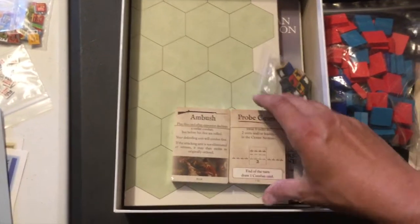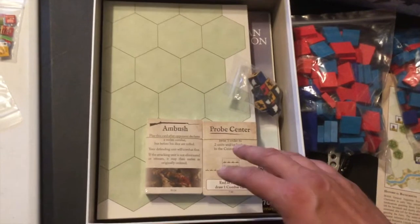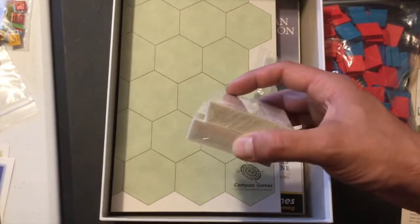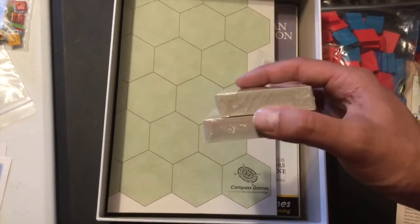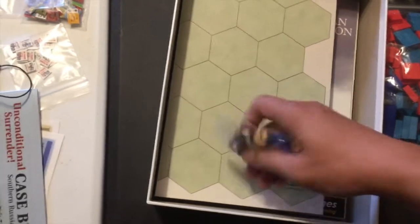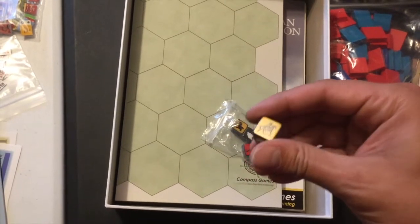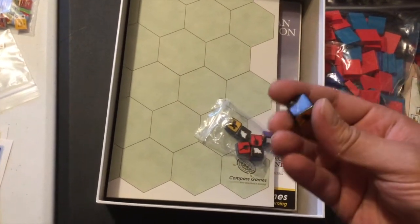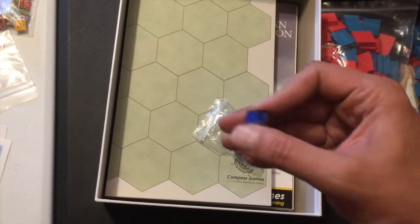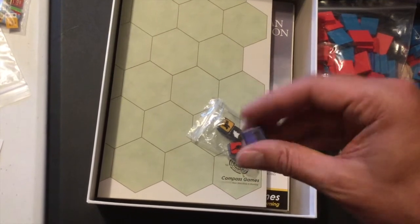From the descriptions on Compass's website, there are some wrinkles in the system that are going to make this stand out a little bit differently from Commands and Colors Ancients and Napoleonics. I'm looking forward to seeing what they're doing with the cards. We also got some dice - these are nice pre-printed dice with no stickers. Now I know what you're thinking: can I use these with GMT's Napoleonics? The answer is no. There's only one blue face for infantry hits and there are two flags on these.